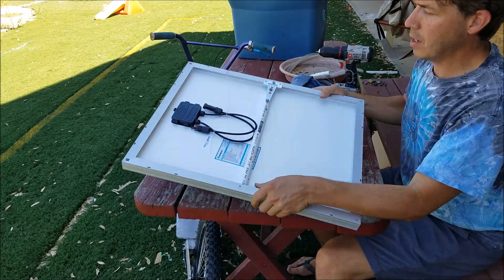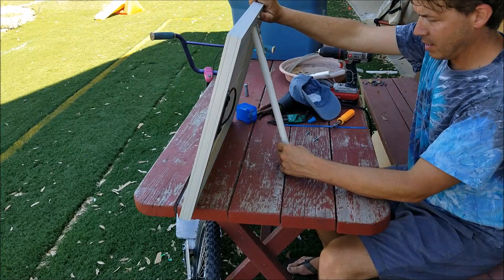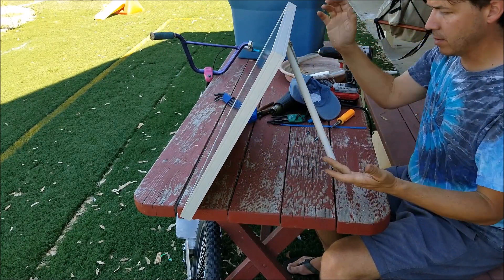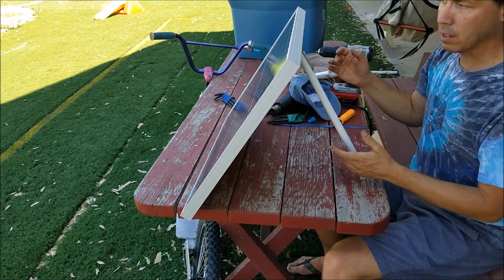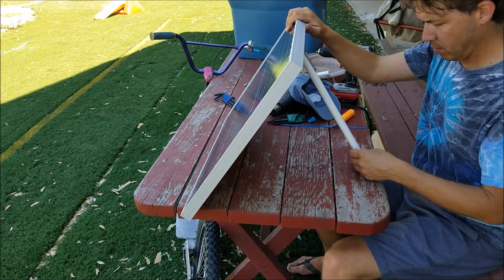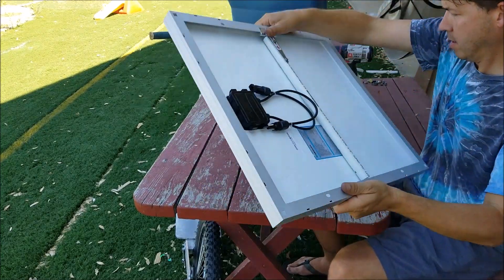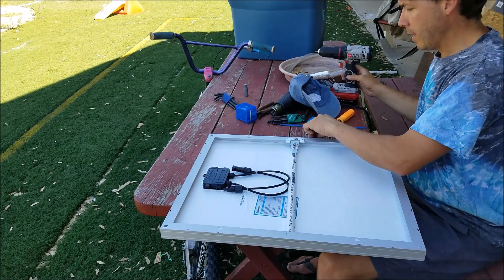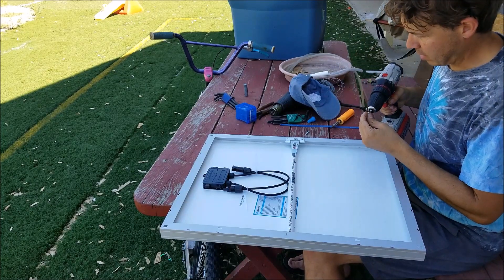Now you can see I've got this hinge bolted on here with just the one bolt right now, just to see how it fits, and I've got the leg out how I want it. I'll be able to just do this and adjust the angle of my solar panel. It's pretty sweet. Now I'm going to put the other two screws up here — I need another two screws just to make sure it's strong. I'm going to use these self-drilling screws because it makes life easy.